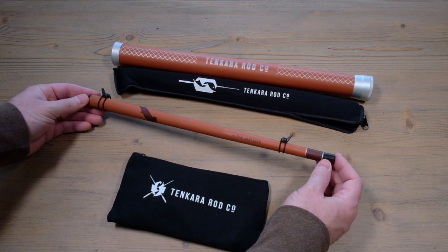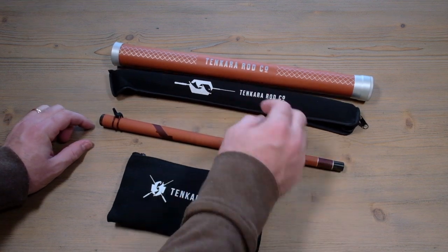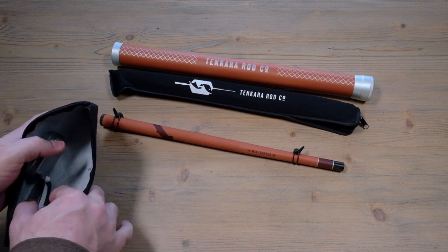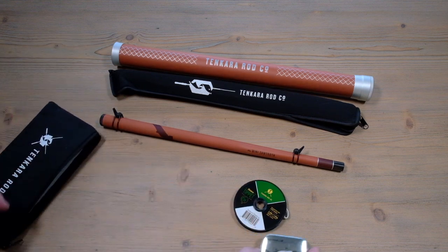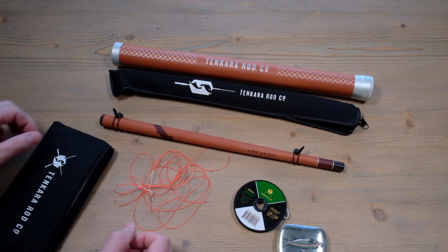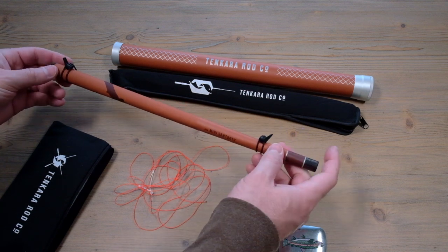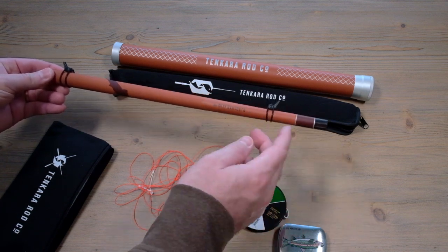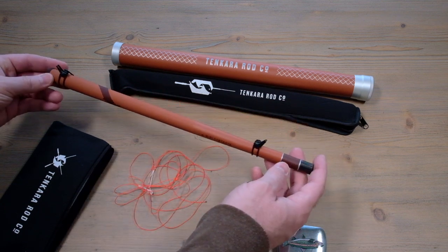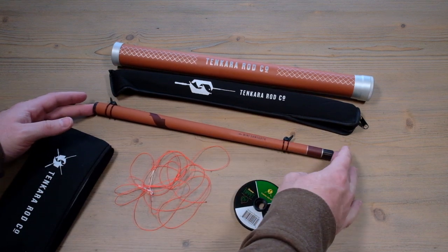The rod comes with a few different things: a rod tube, a neoprene rod sock. This is the kit version, so you get tippet and a few flies, a little pouch, your leader, and little line clips that you can take on or off. You can decide whether you want to use them or not, but you can basically keep the rod all strung up and wind it around those clips, which is kind of nice.